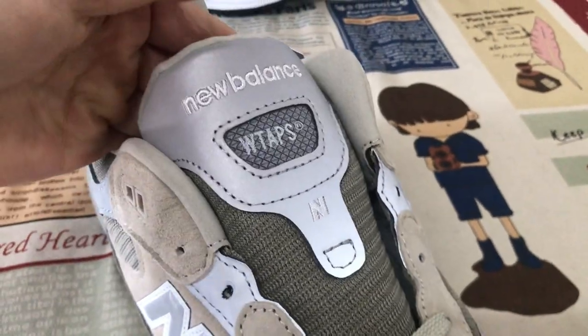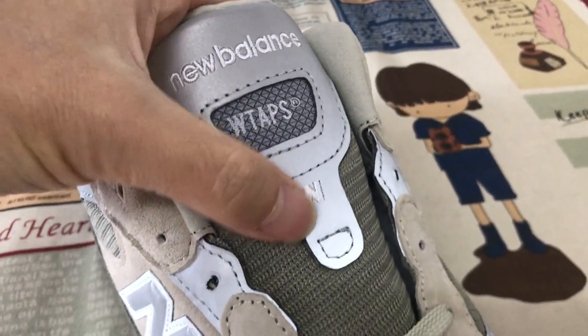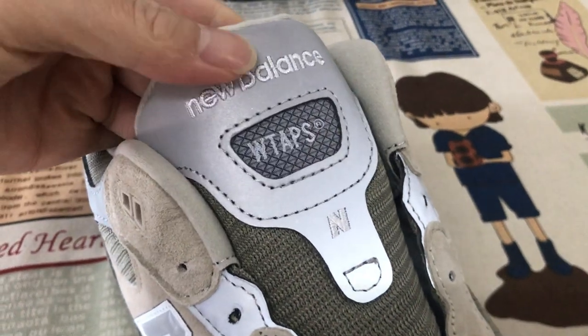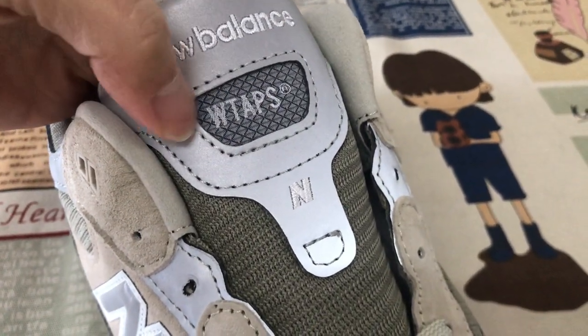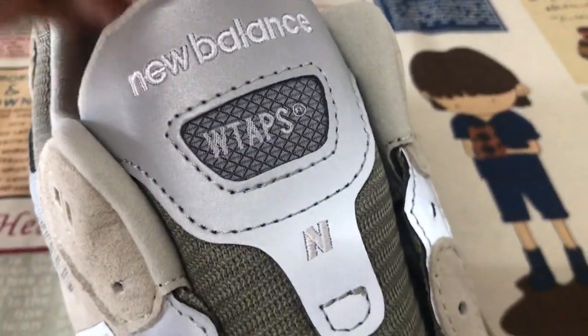Here's the tongue design — 3M material with the N and New Balance embroidery stitching, and the screen print here with the WATPS.